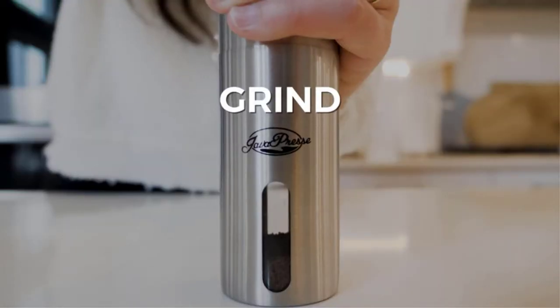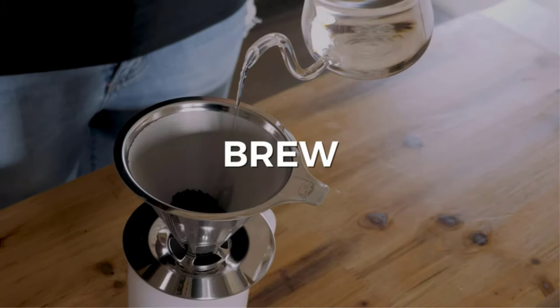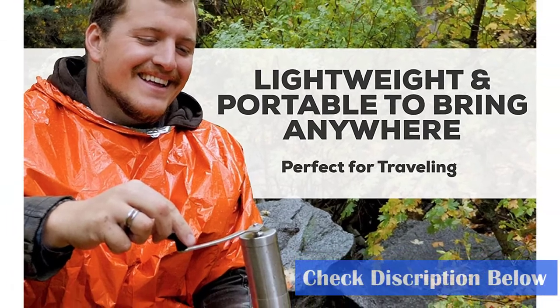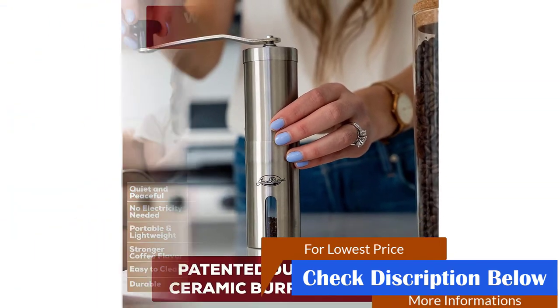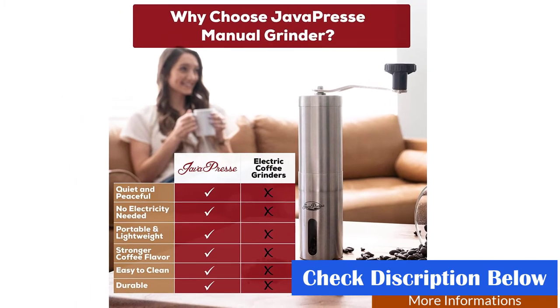Unlike electric burr grinders for coffee beans, the JavaPress Hand Coffee Grinder requires no batteries, power, or long plastic cords to operate, allowing you to enjoy fresh ground coffee beans at home or on the go — perfect for your next camping, hiking, or backpacking trip. This item features a built-in adjustable grind selector, does not require batteries, is easy to clean, portable and durable.